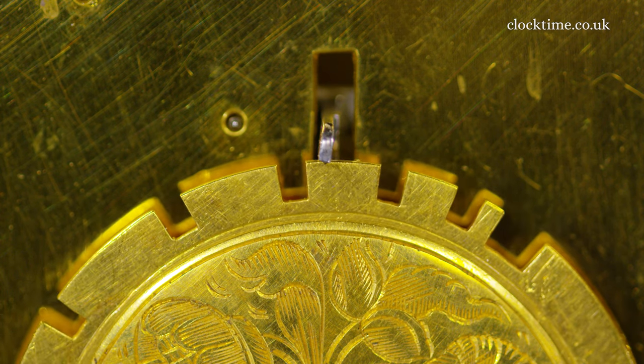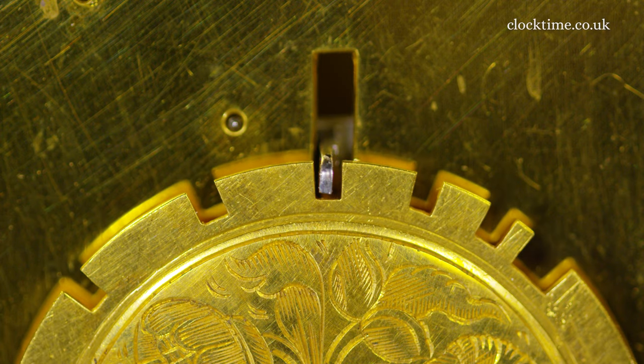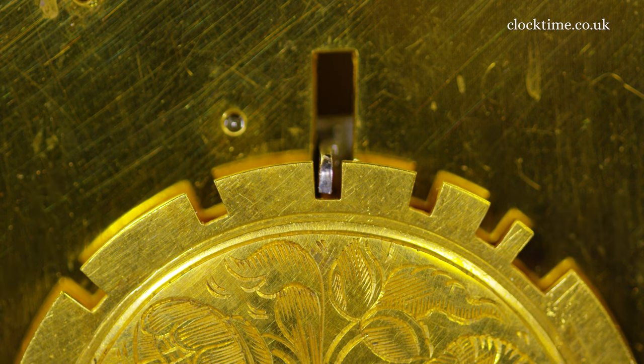One, two, three, four. And the indices drop into the slot and that locks the strike.